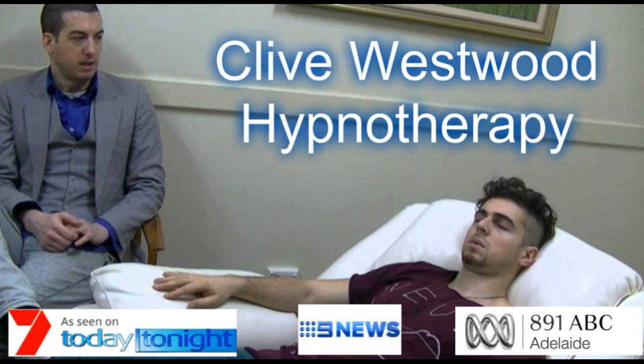In a moment when this recording is over, you will find that all the suggestions and changes I have given you will take place from now on for the rest of your life, starting now.